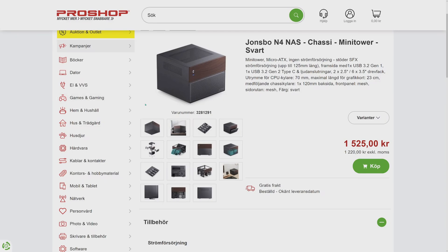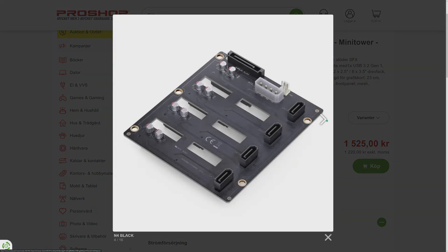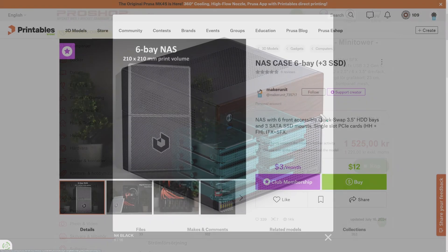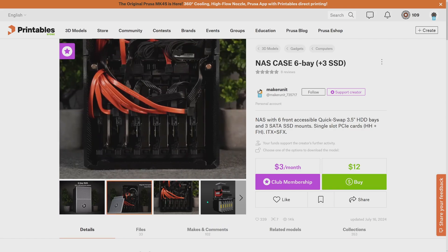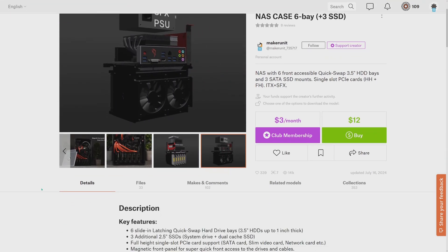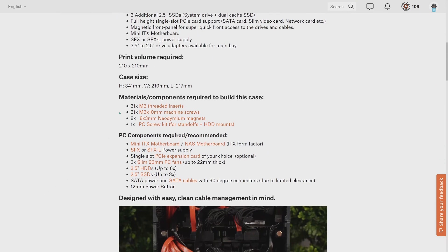The final part of this video I'd like to dedicate to my NAS chassis. First I looked at the Jonsbo N4, which is a very attractive and rather high-quality chassis, but unfortunately it costs about 150 euros here in Sweden. Then I evaluated the Maker Unit 6-bay 3D-printable NAS chassis, but even though it looks attractive, the assembly is rather complicated with magnets and heated inserts, and the final result is not very stable — for me that's a deal breaker.